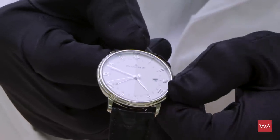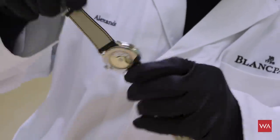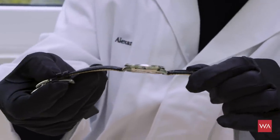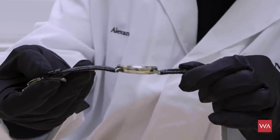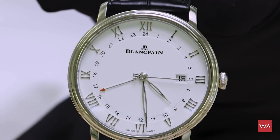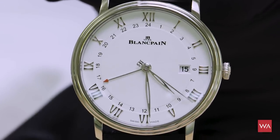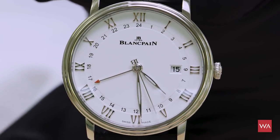A very functional, smart, and cleverly made GMT watch from Blancpain — automatic movement, still very thin at 40mm diameter. When I see this watch, it's the face of Blancpain. It really reminds me of those times when Blancpain first started making these watches.